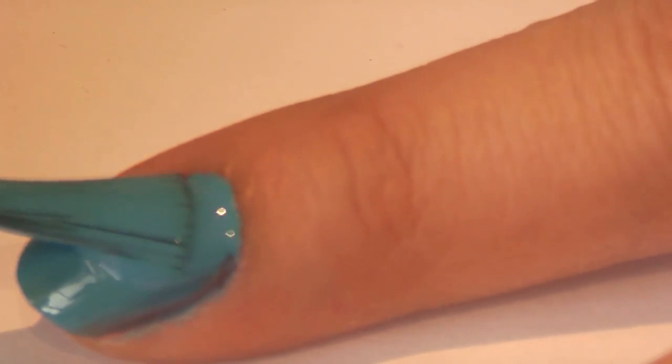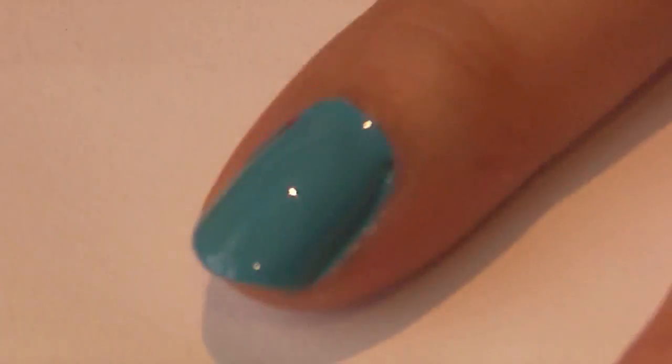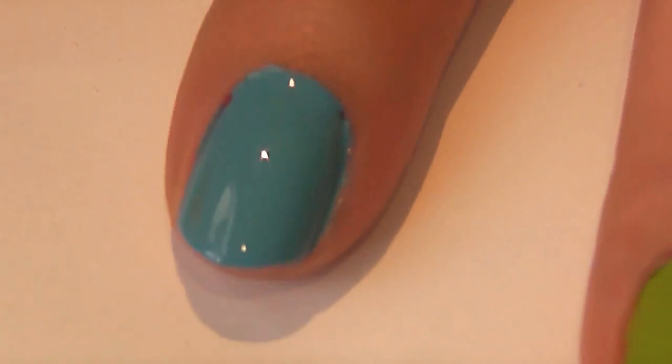Now using the same nail polish color, I am putting on a pretty generous coat, and while it's still wet, cover your nails with the flocking powder. I like to add a lot.